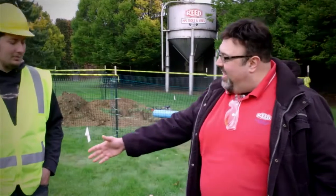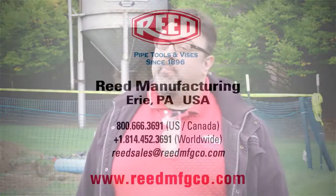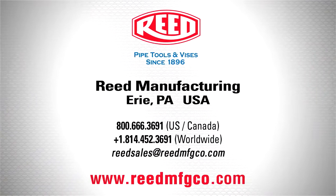Fantastic — thanks Isaac! So now that you know how it works, you've got to have one, right? Visit reedmfgco.com and get your PPJ plastic pipe joiner today. Reed Tools — connecting the world, one tool at a time.